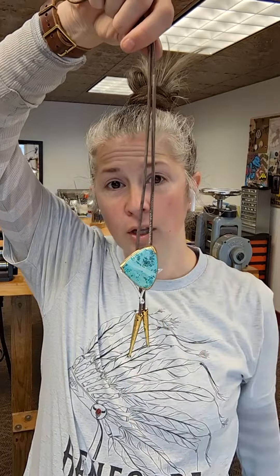Hey everyone, it's Rachel from Teahawk Studio with another episode of Teahawk's Two Cents. Today we're going to be doing something a little bit different — we're going to be talking about the bolo tie.